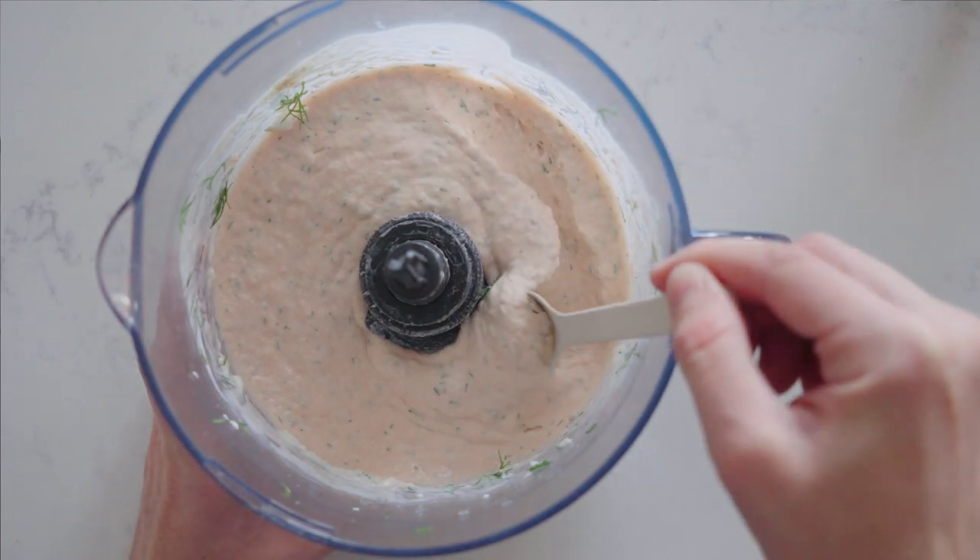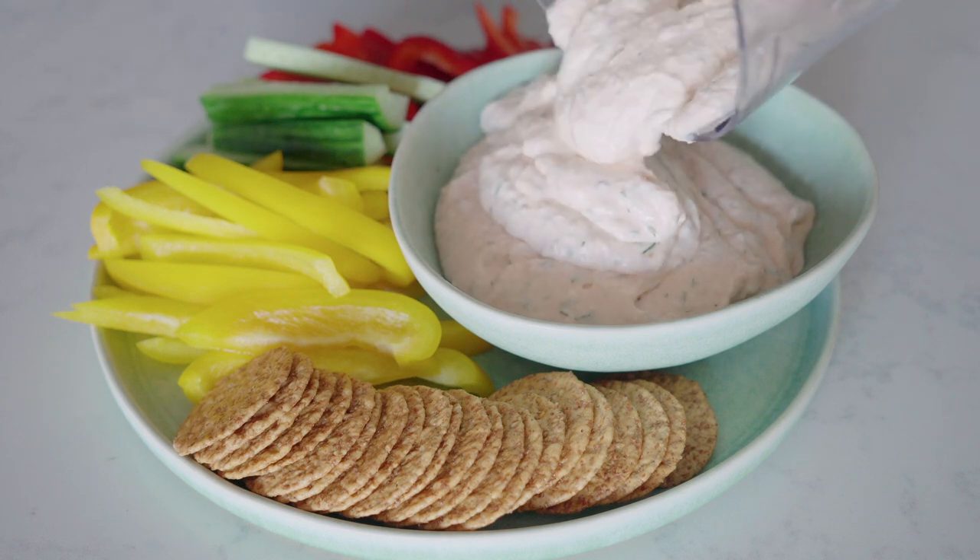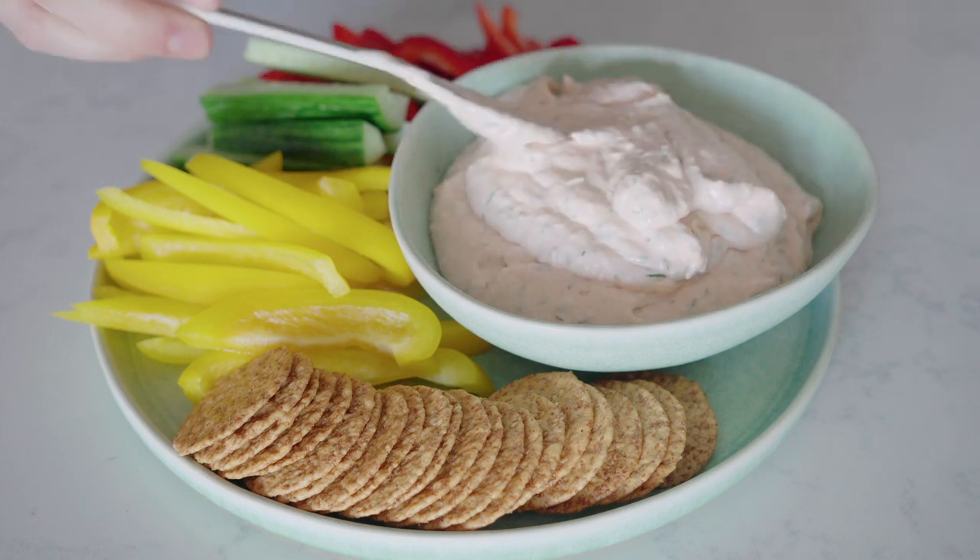Once it's smooth, you can transfer it into a pretty bowl and serve the dip with cut up raw vegetables or some super delicious crackers.